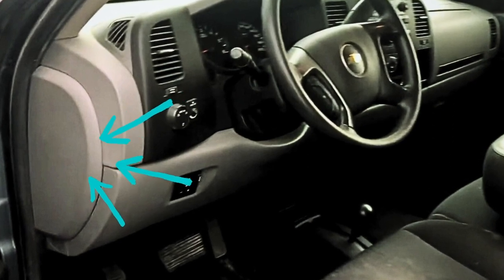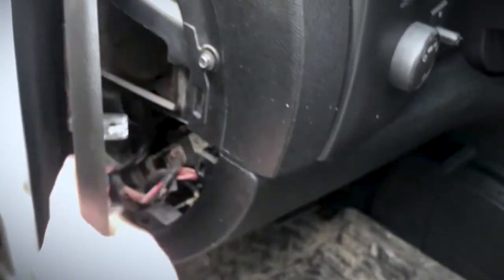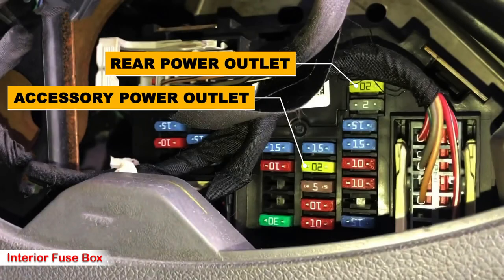You will have two more fuses to check, located in a small fuse box in the driver's cabin. To remove the cover, pull it towards yourself. The first fuse is number two — a 20 amp yellow fuse responsible for the rear power outlet. The last fuse to check is fuse number 16, also yellow, responsible for powering the accessory power outlet.